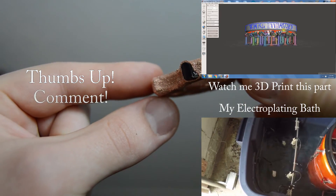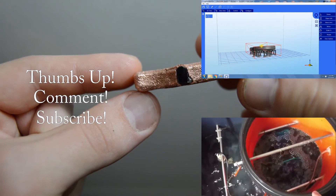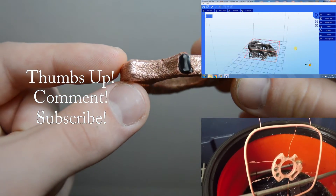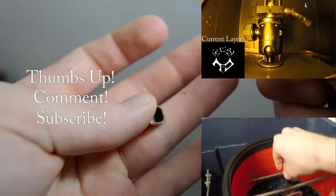If you like this video, be sure to let me know in the comments and hit the like button. I haven't seen many other people copper plate 3D prints like this, so comment what other models would be good to reinforce with copper plating. Definitely check out my channel and subscribe so you never miss another video — thanks for watching.